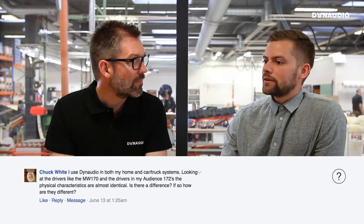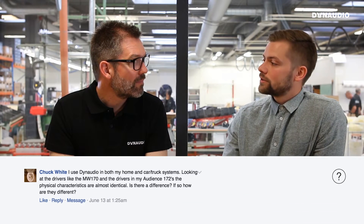Andreas, Chuck has Dynaudio both at home and in his car. He started wondering if there was actually a difference between the drivers in his loudspeakers at home and the drivers in his car. Is there?